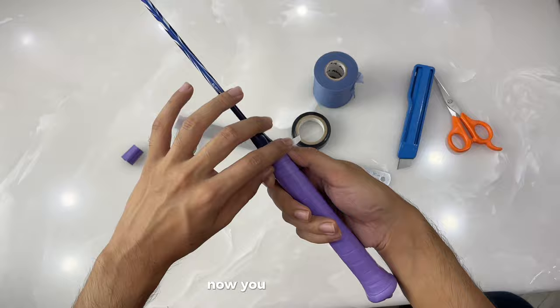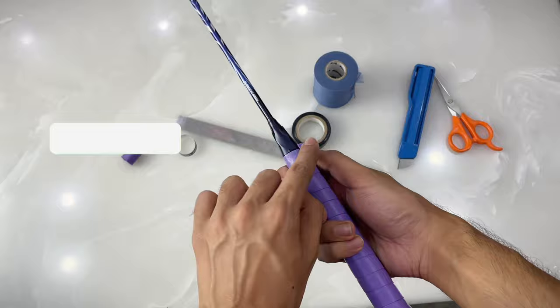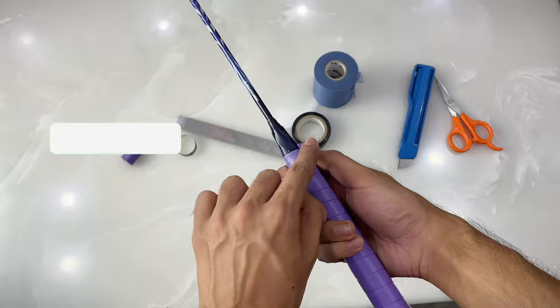Now we have done our gripping — this is the advanced method I have taught you. You can now apply your Yonex tape or just leave it as it is. If you are new to the channel, make sure to subscribe because I will make further videos like this, and unboxing videos are also coming, so please stay tuned.